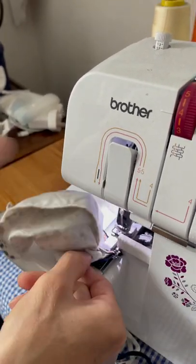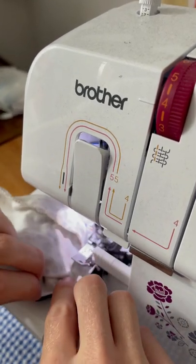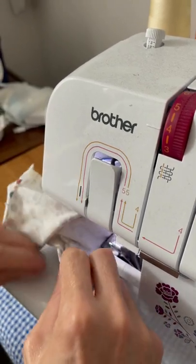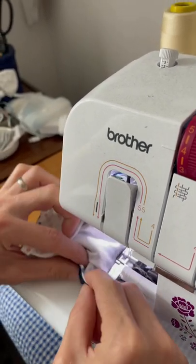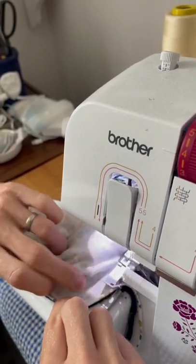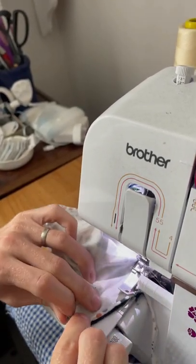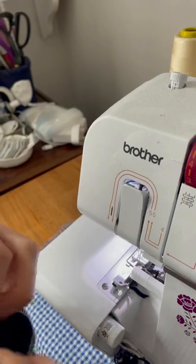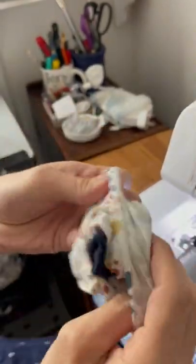Flatten it out, stretch it as you go, gradually work and manipulate it round back to the beginning. There's your cuff inside the sleeve, like so.